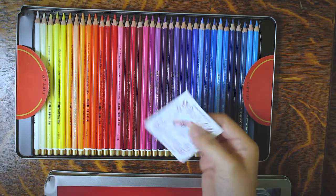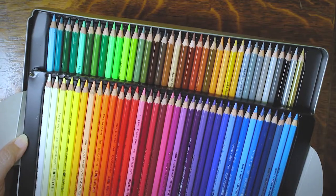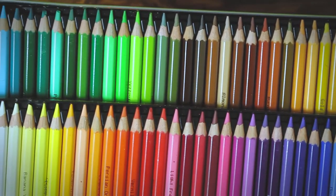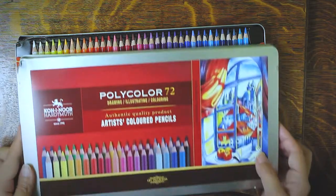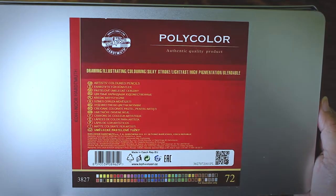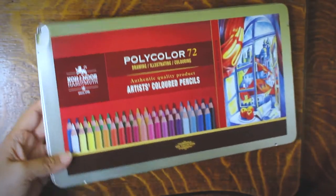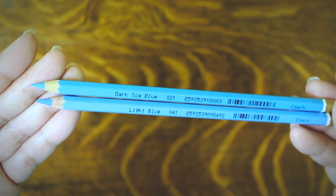While researching these Koh-I-Noor colored pencils, I was really surprised to find out that Koh-I-Noor's history dates back to 1790 when the Hardmouth family founded its graphite pencil business. I was clueless — I only knew brands like Prismacolor, Derwent, Faber-Castell, and Karin Dash. If not for a subscriber who requested me to review Koh-I-Noor, I wouldn't have given this a try, but now I'm so glad I did.